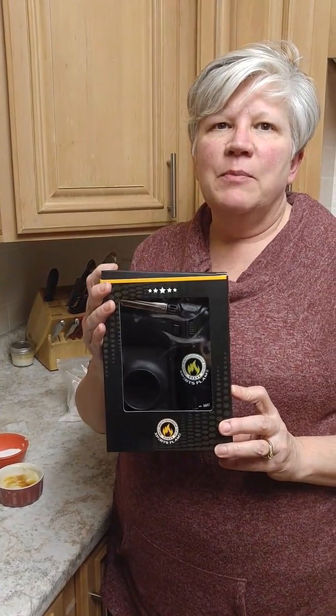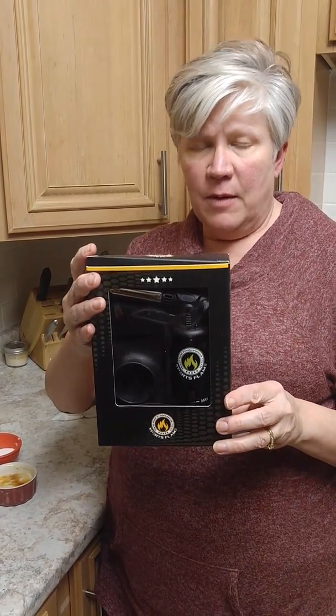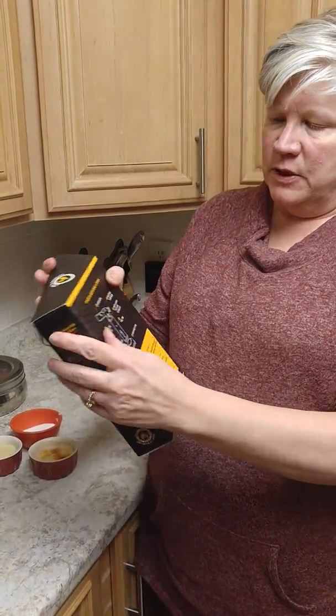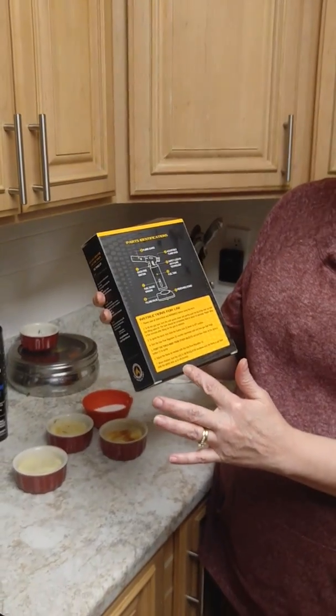This is the Experts Flame Torch, used for things like creme brulee and baked Alaska. It comes in a handy box, and inside there's a parts identification guide on the back along with instructions for use.